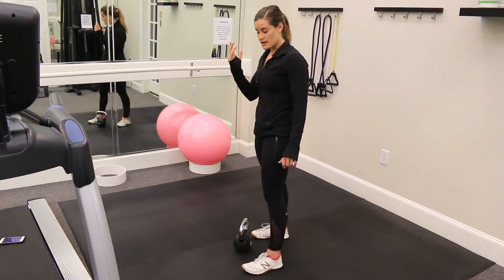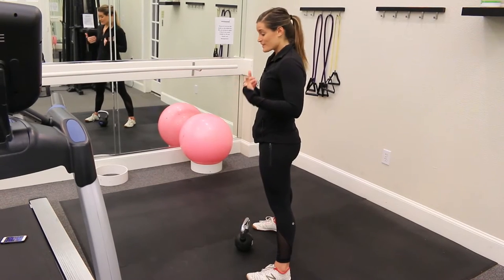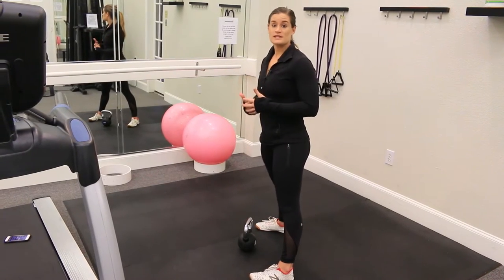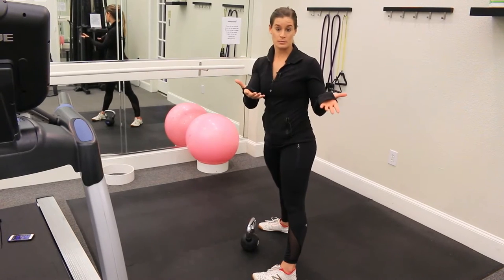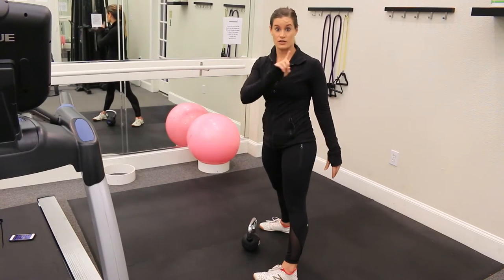Once we're efficient there, we're going to go ahead and do the swing. Optimally, you're doing this in sets of ten when you get going. I'm going to give you a prescription of five sets of ten on your first time trying this out.